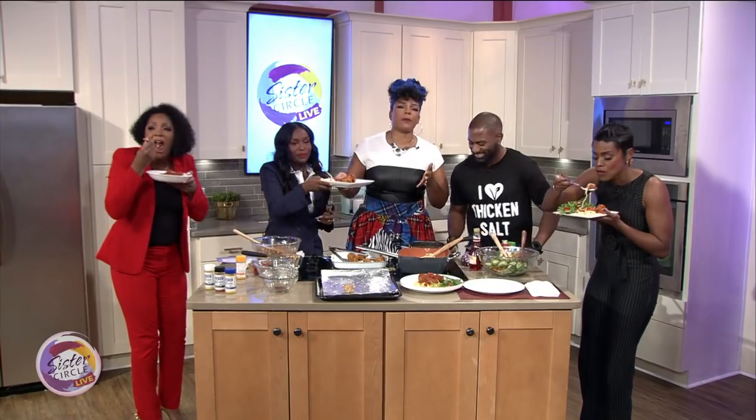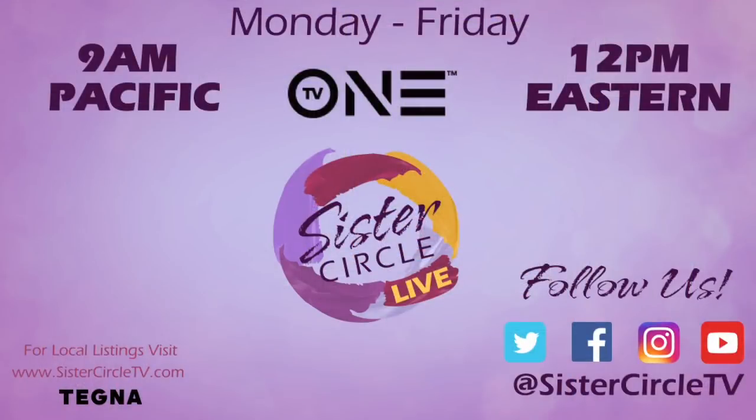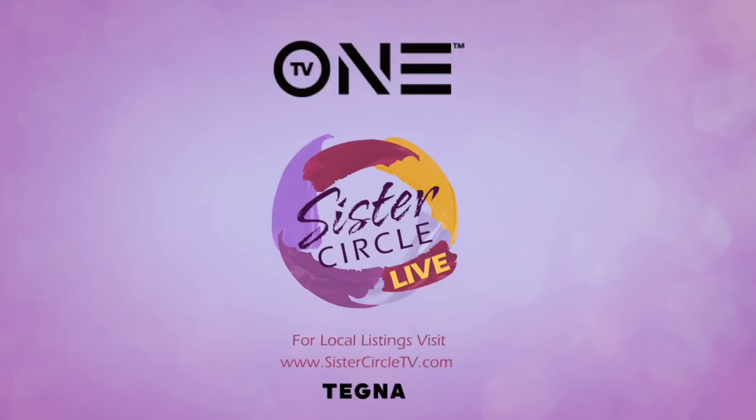Thank you so much for being with us today, Maynard. You can find Jada Spices, including the vegan chicken salt, at Amazon.com. We'll see you next time.